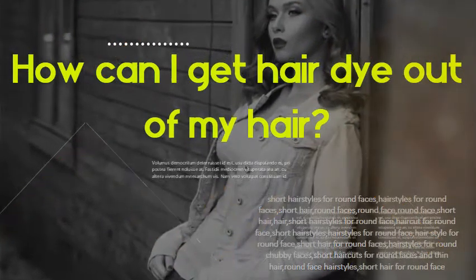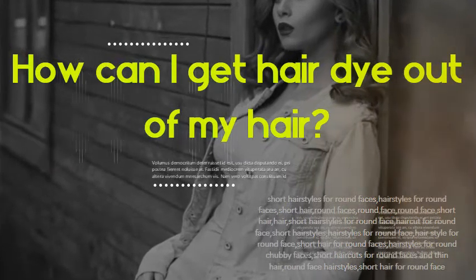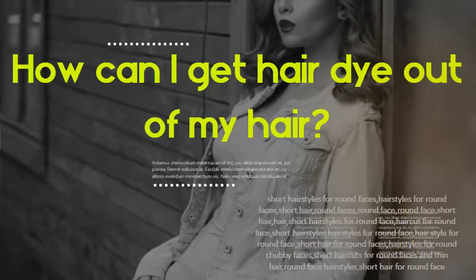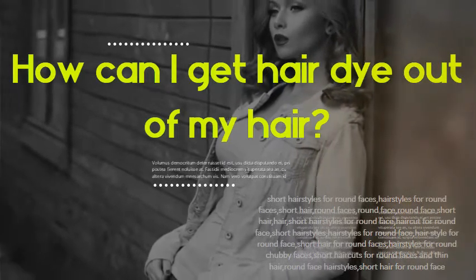How can I get hair dye out of my hair? Mix baking soda and shampoo. Anti-dandruff shampoo works best, but some people also swear by clarifying shampoo.